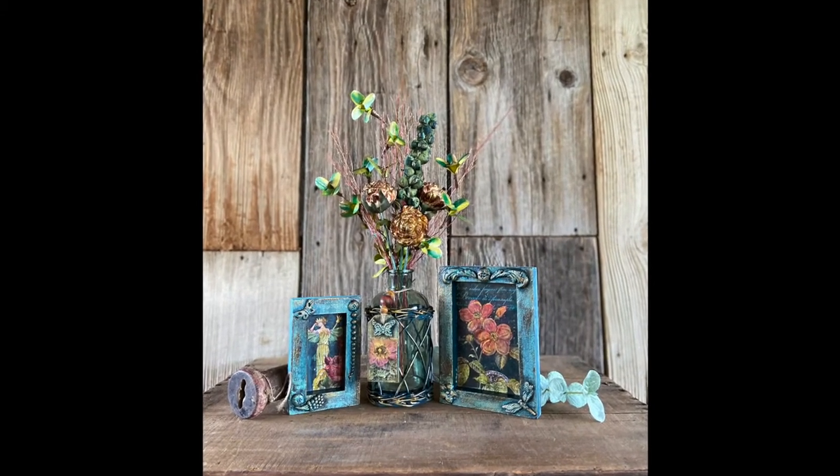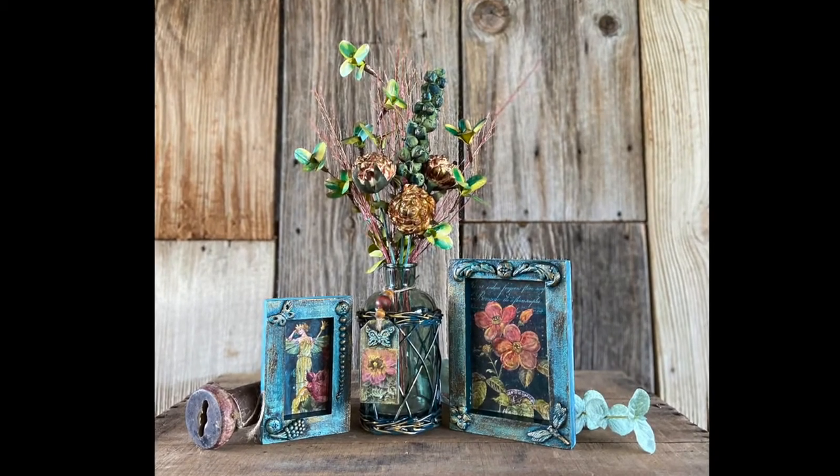Thank you for watching my video. And for any of the IOD products, contact your local stockist or visit my website, fruitfullifestudio.com. Have a great day and happy creating.